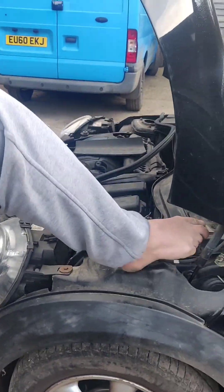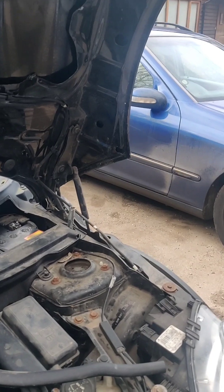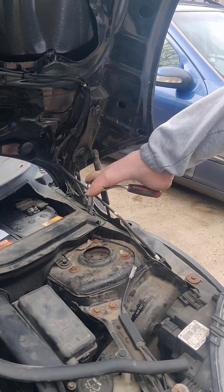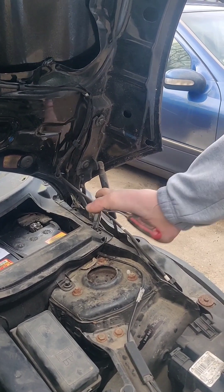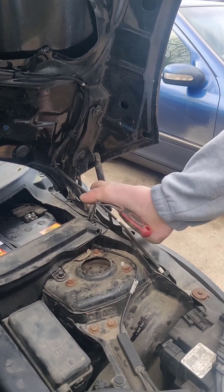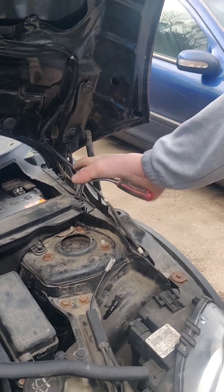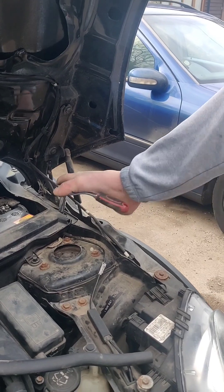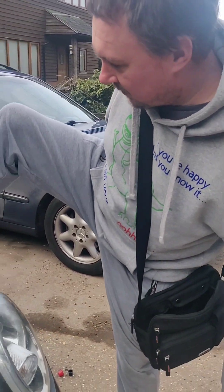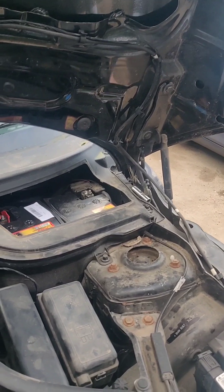All connected — just got to tighten this little plastic one up, which I don't like doing with a socket because nine times out of ten they round off. Why have they got one plastic and one metal? How stupid is that? One plastic, one metal — and that's not just this car, the other one on YouTube was like that too. Very minimal torque on that one.